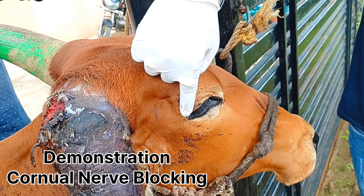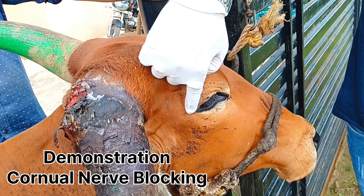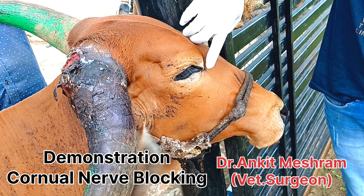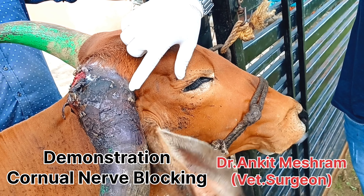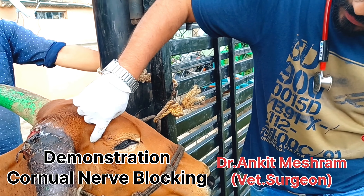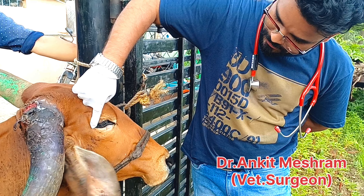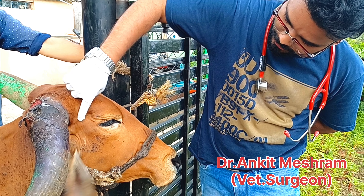This position is known as the lateral canthus of the eye, and this one is the medial canthus of the eye. The lateral canthus of the eye to the base of the horn is situated between this position — this is the lateral canthus of the eye, and from the lateral canthus to the base of the horn.